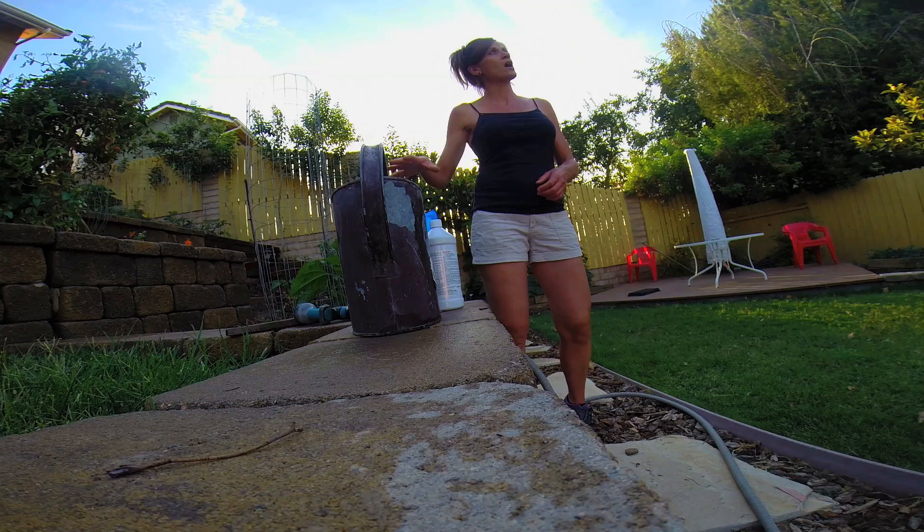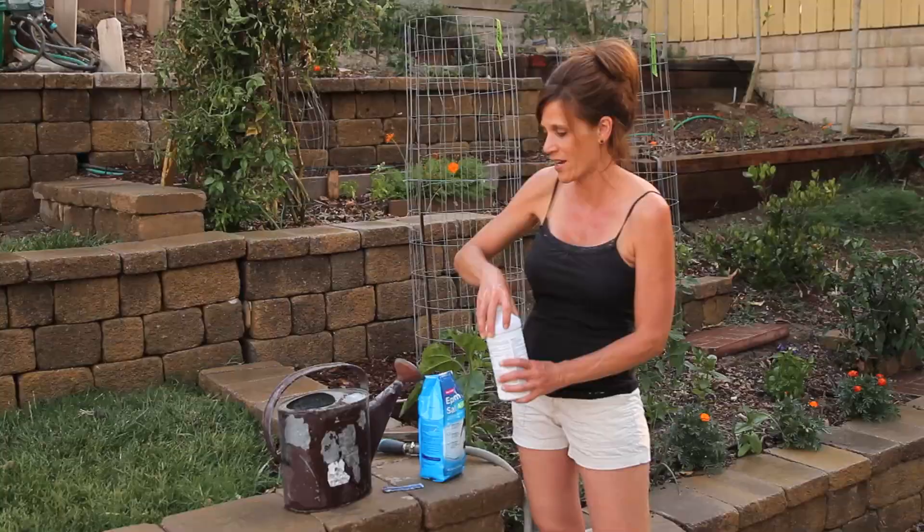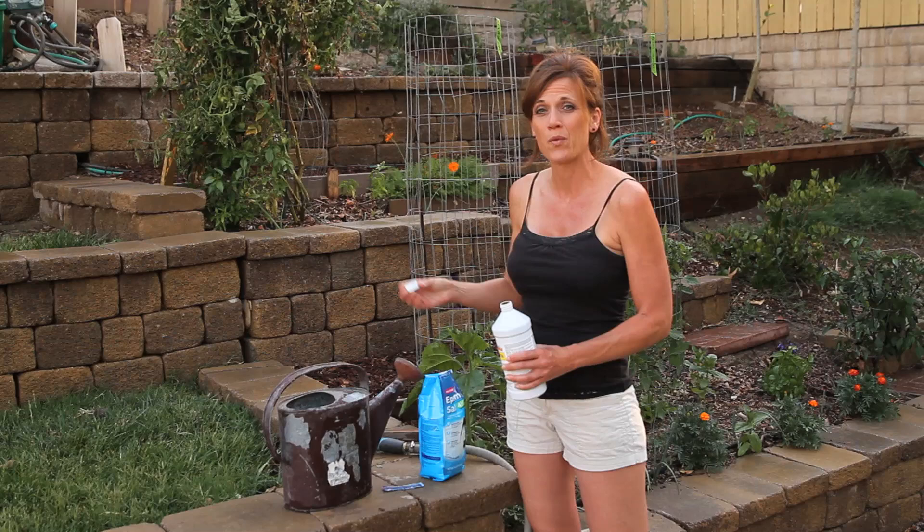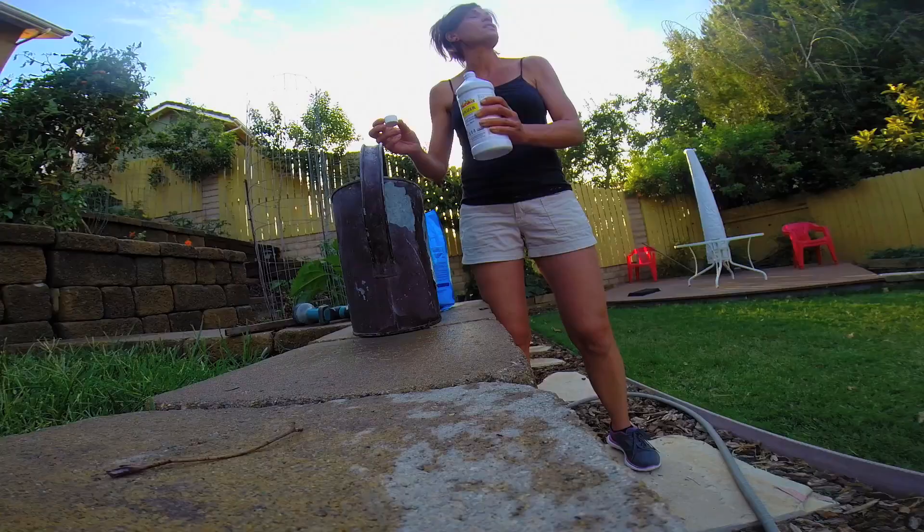So I'm going to go ahead and mix this up. I'm also going to mix some Epsom salt with it. You can mix pretty much anything with the fish fertilizer. And I'm just going to mix it in a watering can because I don't happen to have a fertilizer attachment on my drip system, so I'm just going to go around and water my plants with my watering can.